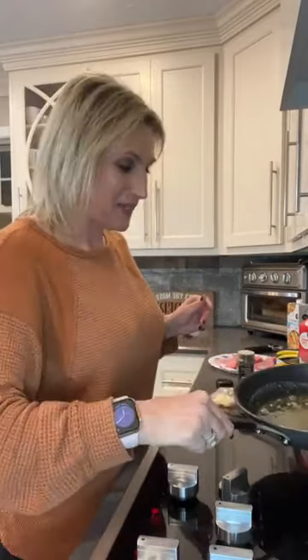Hey guys, it's Amy Dove, the Keto Queen. It's Monday. I'm home from Minnesota, in the kitchen and ready for dinner. As you're jumping on, let me know where you're watching from and what you're doing for dinner tonight.